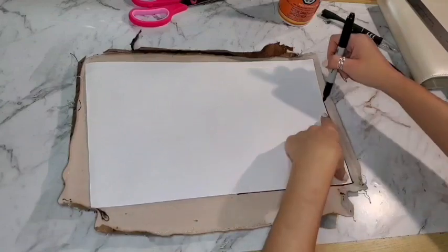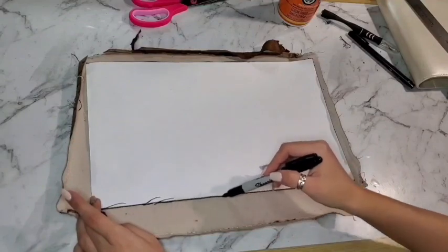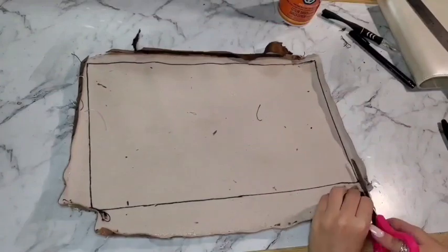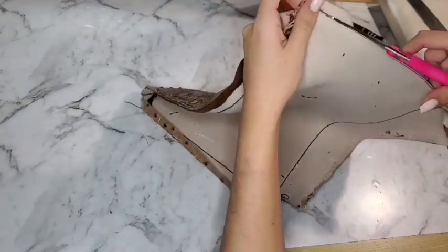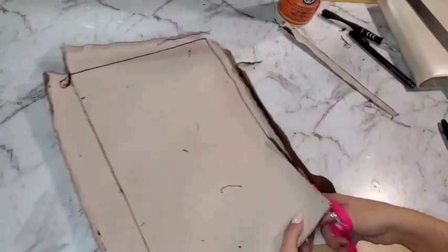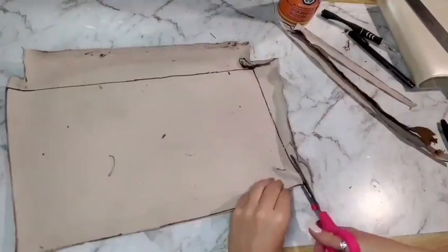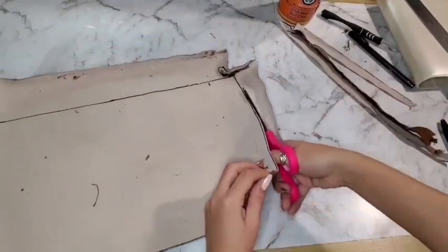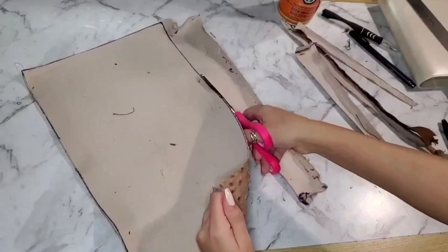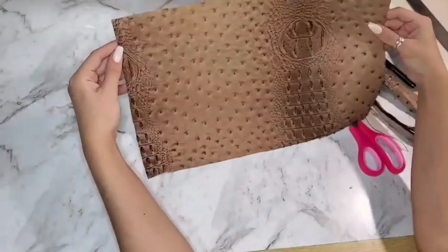Now I grab the Sharpie and trace around the sheet of paper on the fabric. It's a little rough — I didn't end up using the ruler because it was more straightforward this way — and then I just cut around the lines. Even if it's rough, you're going to paste it onto the planner and then any excess fabric you can just cut off. It's all trial and error at the end anyway, so have fun with it. It is just a DIY project at home.